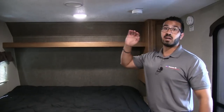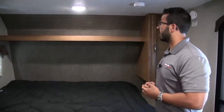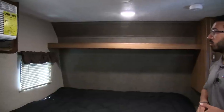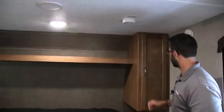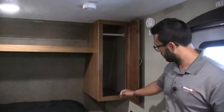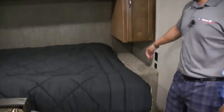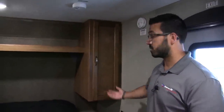That will definitely keep it nice and cool in here on those hot days. There's a shelf going across the top for some additional storage. You can see the window at the head of the bed for natural light — you can also open it up for airflow if you don't want to run the AC. Speakers are up on the ceiling, connected to your multimedia center, with LED lights as well. Right over here is your wardrobe, so you have a place to hang some clothes. Underneath is a nice little nightstand area, as well as dual USB ports and a standard electrical outlet — so you have a place to charge your phone at night or plug in a CPAP machine.